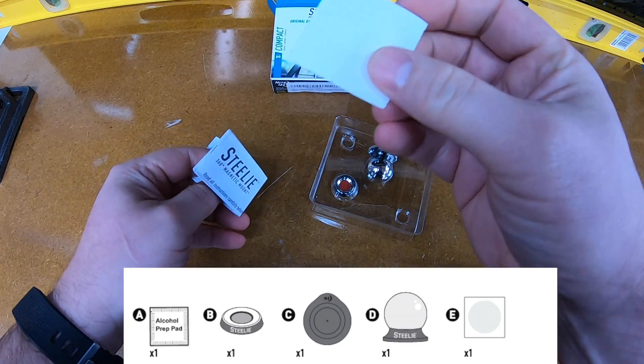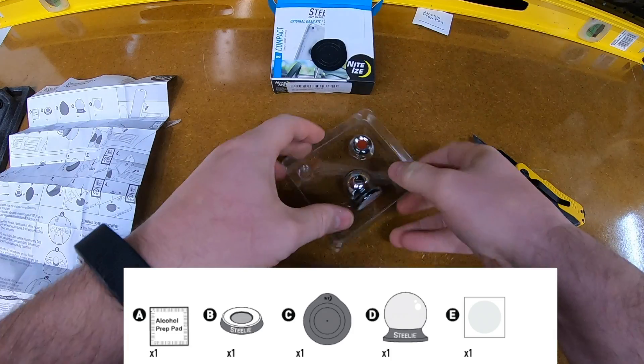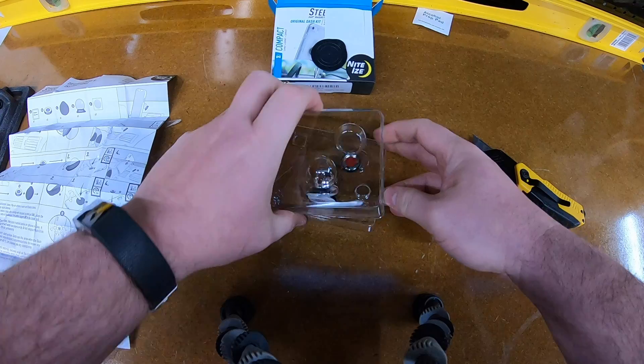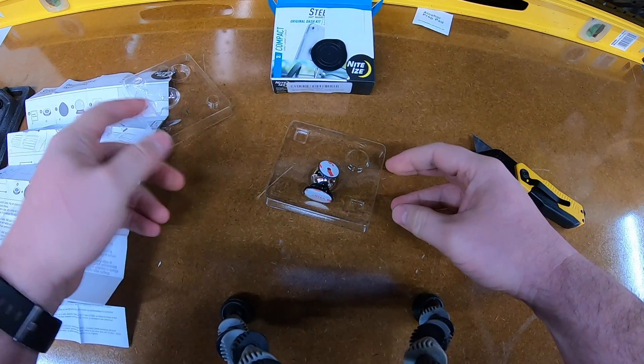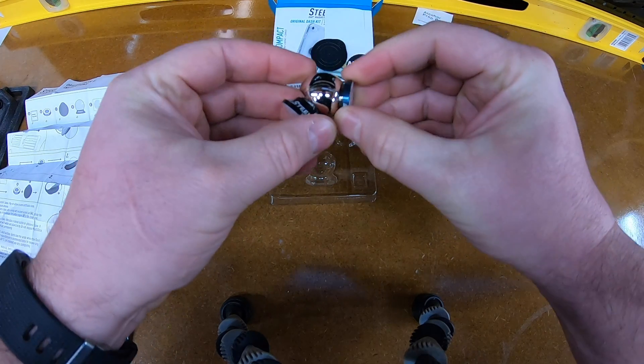In the box you get these items which include a magnetic socket, the dash ball mount, multi-stick adapter, and a clear disk. I didn't end up using the multi-stick adapter or the clear disk because I have a smooth phone case and I wasn't really worried about easy removal.